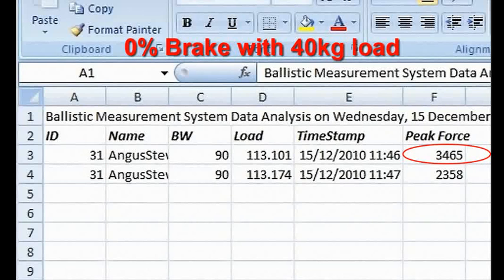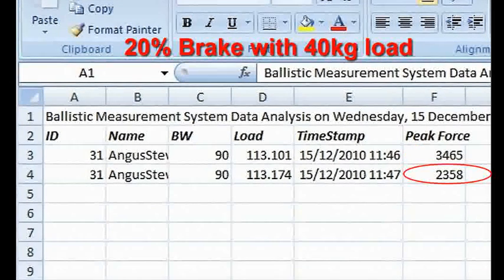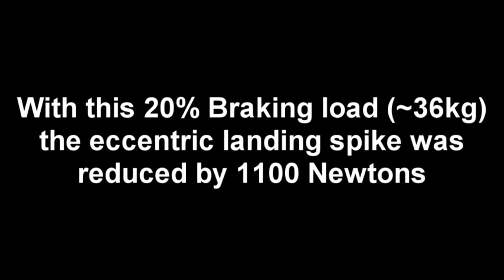When conducting counter-movement jumps with a load, you get a large eccentric landing spike. In this case, with a 40kg load, we get a landing spike of 3,465 N. When we use the braking system in the power cage set to 20%, we reduce that landing spike to 2,358 N. This is a reduction of 1,100 N in total, using a braking load of 20%, which is approximately a brake of 36kg.